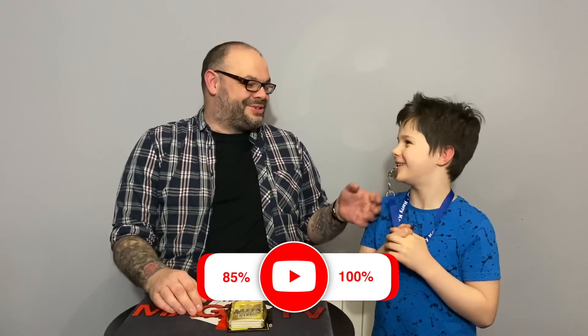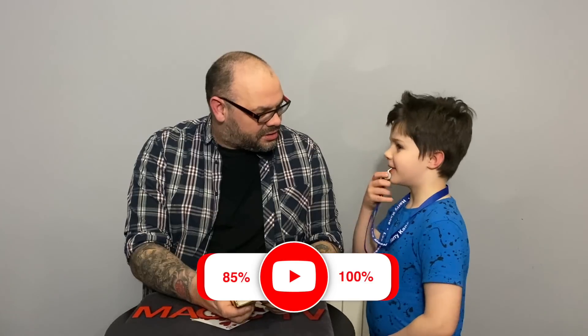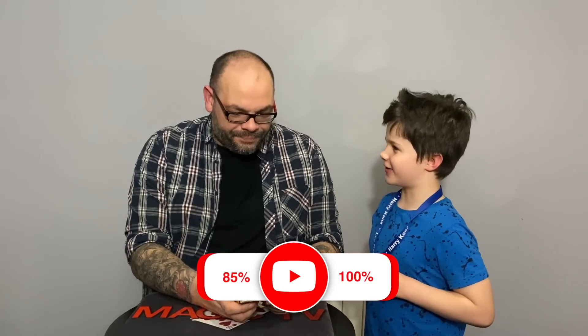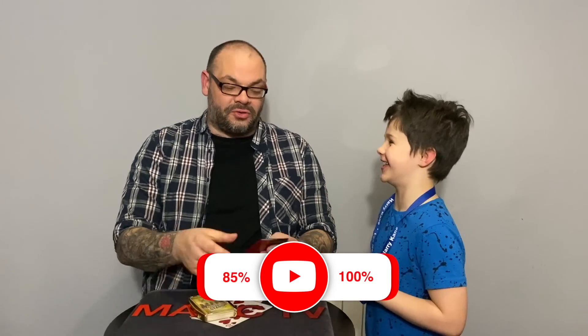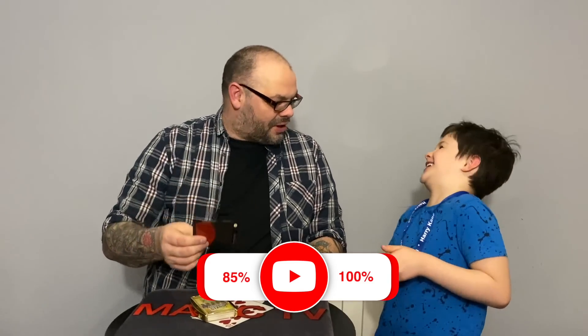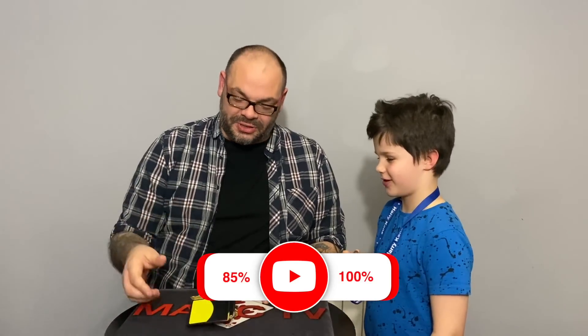I'm giving this 85%. Rylan's giving it 100% — he just loves the whistle. He's going to do this on his YouTube channel. It's great when a magic trick also doubles up as a toy. 100% from him, 85% from me. It's a great product, available from Prop Dog. Well done El Prendo.